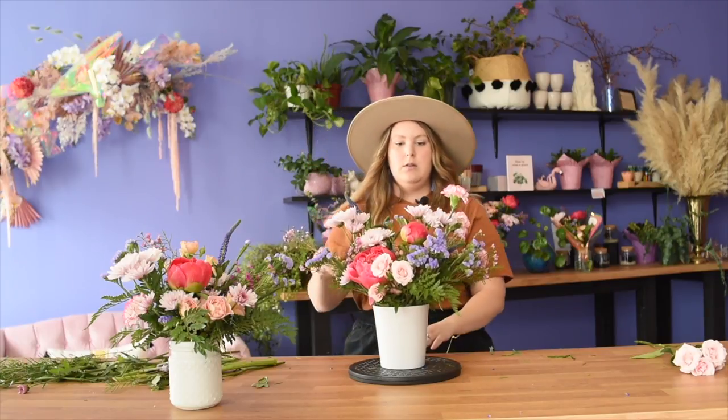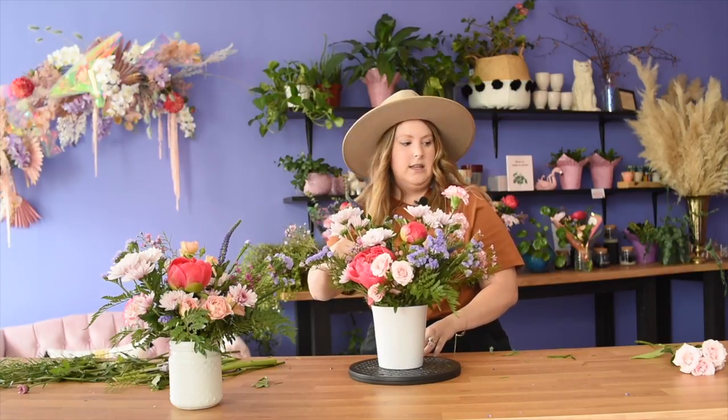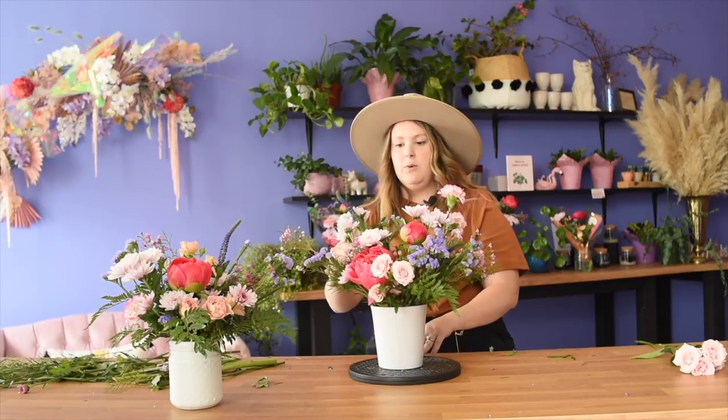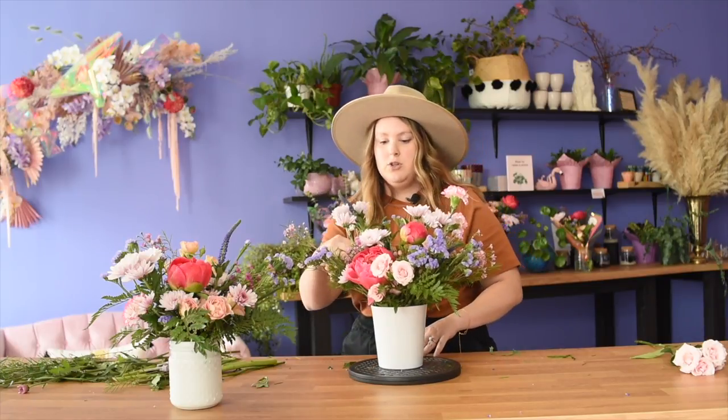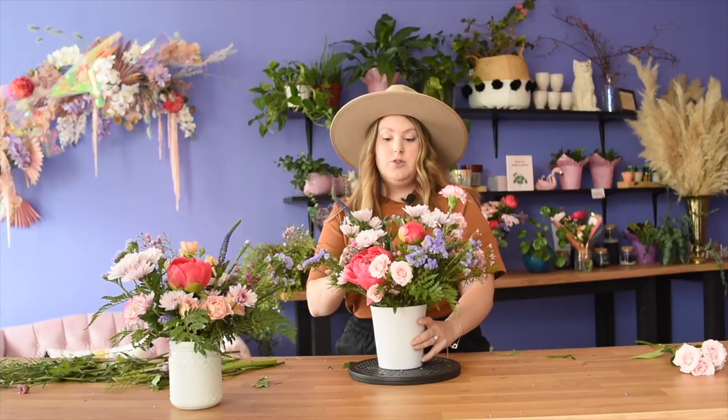Moving some things up a little bit — sometimes things do move when you're designing and that's okay, you just put them back where you want them. If a line isn't working where you placed something, you can move and adjust it however you need to. The only thing I try to avoid is touching all the petals on roses specifically, because you have oils on your hands that can mess with them. But yeah, that's it — enjoy!